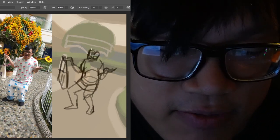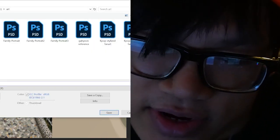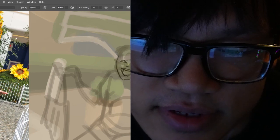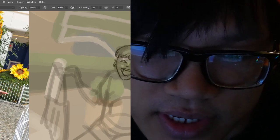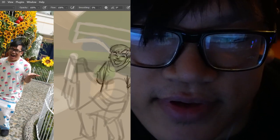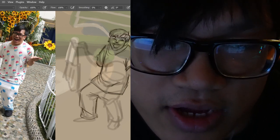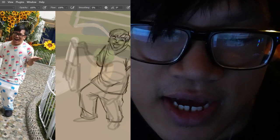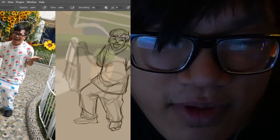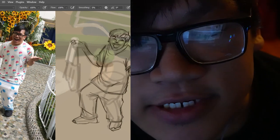I would say we did pretty good, and I had a very fun time even though I struggled a lot. There are a lot of differences in anatomy and sizing, but I would say overall I kind of captured the energy very well.